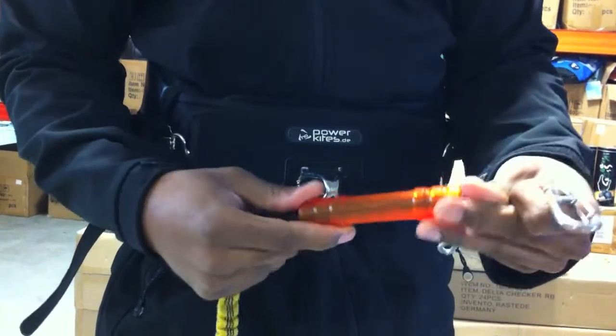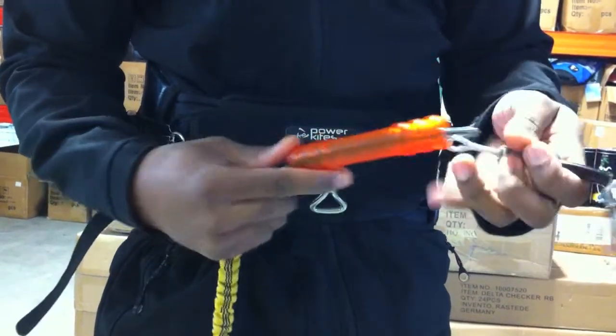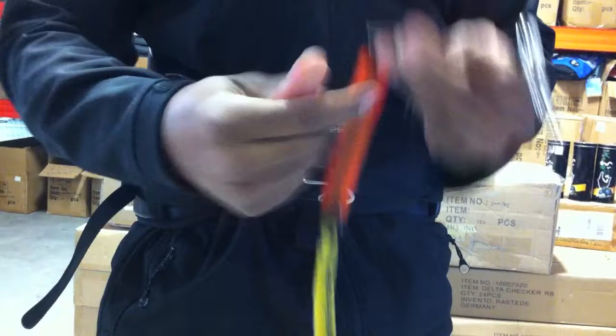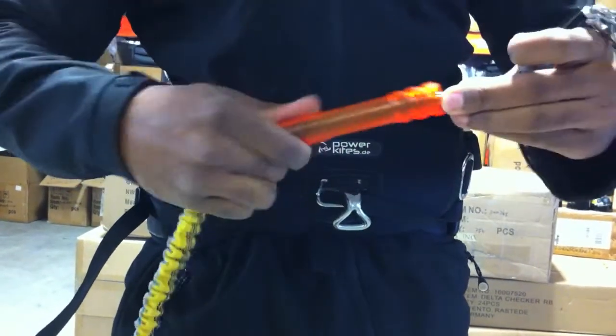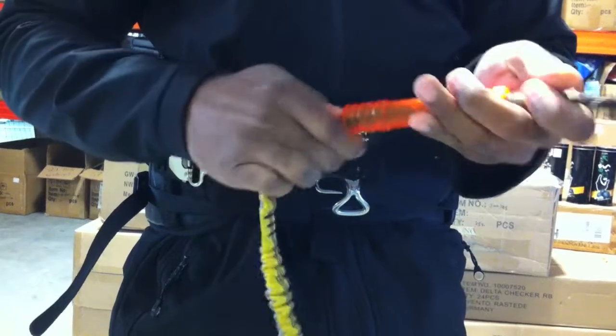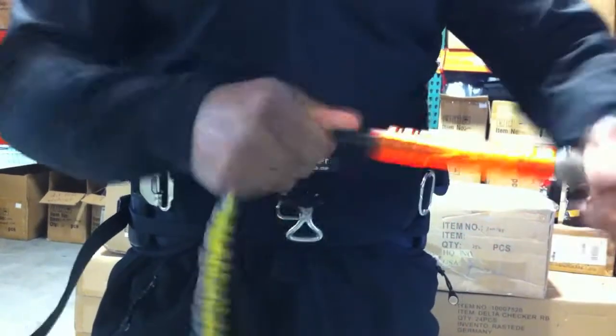Most importantly, whether you have it on the hard tension or very easy tension, it's always going to keep you secure. So even with it on the easy tension, I'll just feed this back through, lock it down, and no matter what, obviously it's still going to be really good to go.